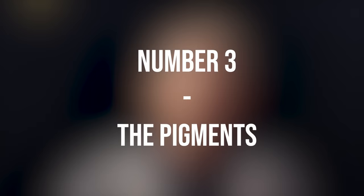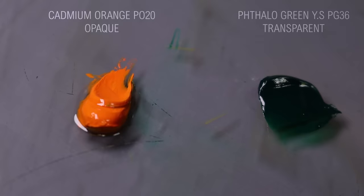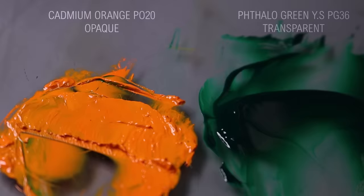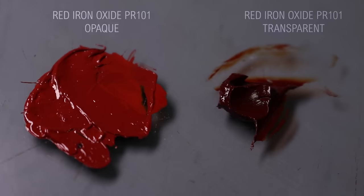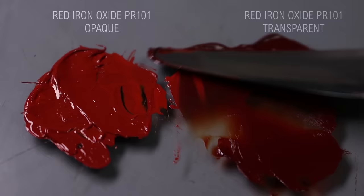Not all paints and not all pigments are created equal. Transparent pigments will tend to behave more like a liquid because with not that many drops they will immediately create a sort of liquid. Opaque pigments will tend to behave more like paste. The manufacturing process also plays a huge role in your ability to blend. For instance, PR 101 — iron oxide — can be transparent or opaque, and as you can see they behave very differently. You're not going to blend the same way with an opaque PR 101 and a transparent PR 101.